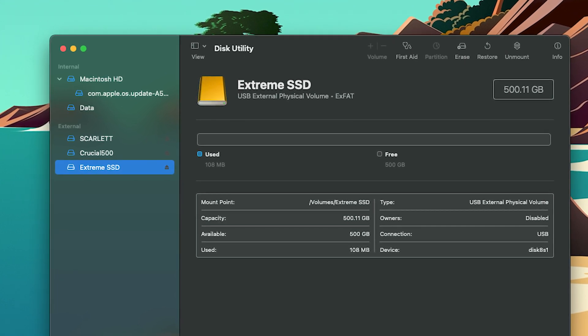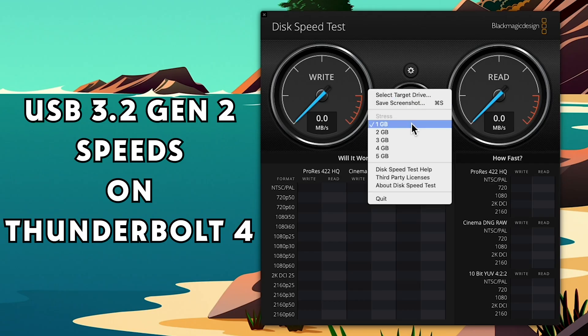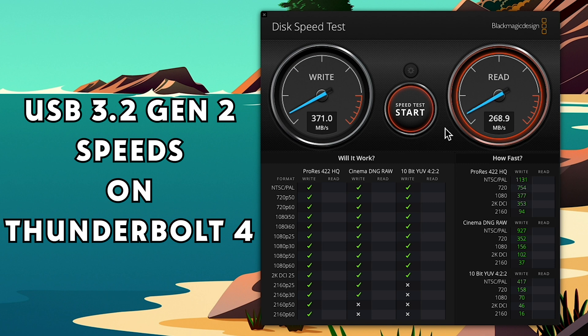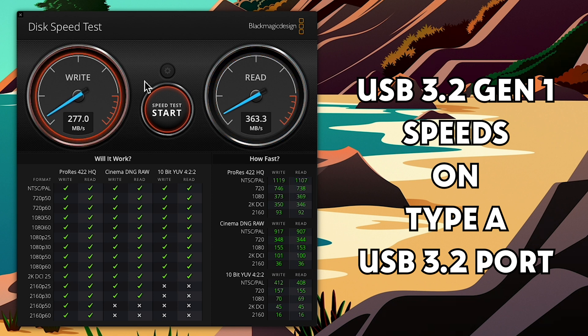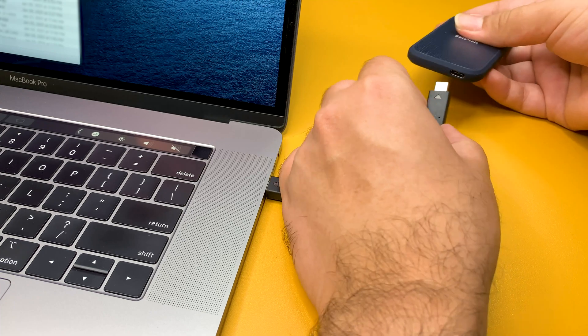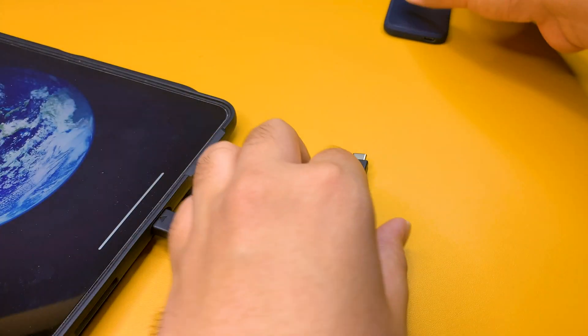It comes pre-formatted out of the box as an exFAT disk, and is good to go with PCs, Macs, and mobile devices alike. The speed test on this one was on par with other V9 SSDs, giving about 375 MBps write and 385 MBps read when connected over the Thunderbolt 4 port on the Mac Mini. But what was surprising was the speed when connected over the USB 3.2 Gen 1 port — that was still giving speeds of up to 365 MBps write and 360 MBps read. Though these might not be the fastest speeds, it's still very well suited for externally extending your computer storage, and even a champ at being a disk to edit videos off of. That compact size makes it the perfect companion for any phone or tablet with a USB-C port.